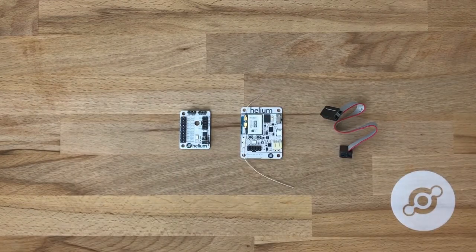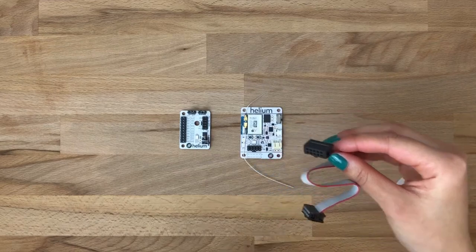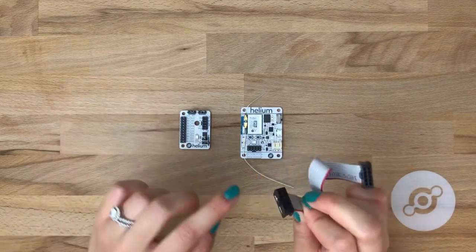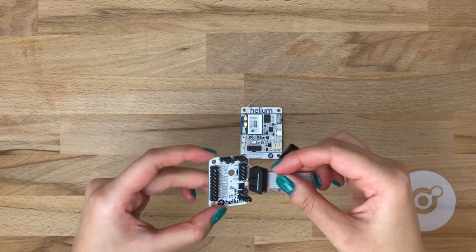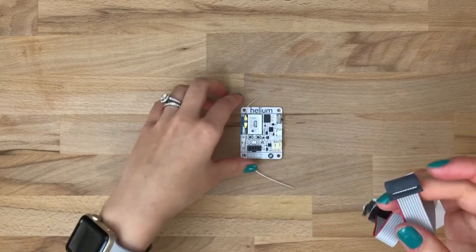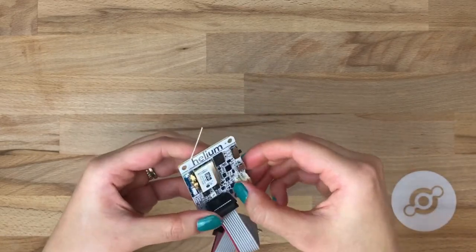To connect the extension board to the dev board, we'll need this extension board ribbon cable. Make sure to match up the tab on the ribbon cable with the tab printed next to the 10-pin header on the extension board. Click it in and do the same thing for the Atom dev board.